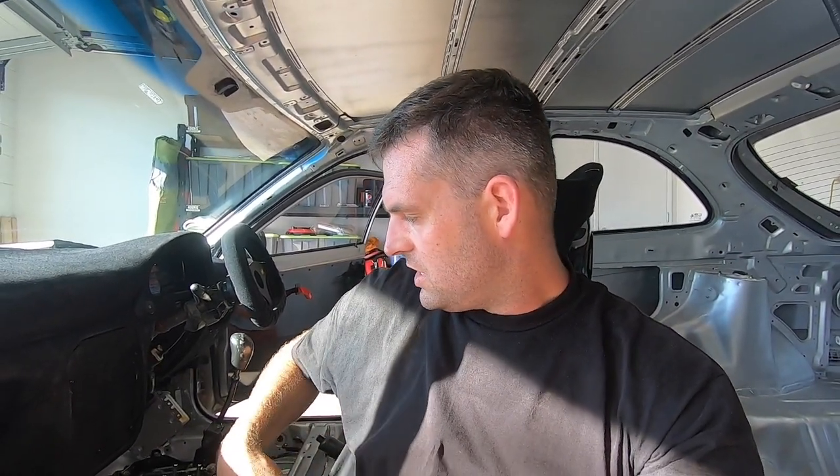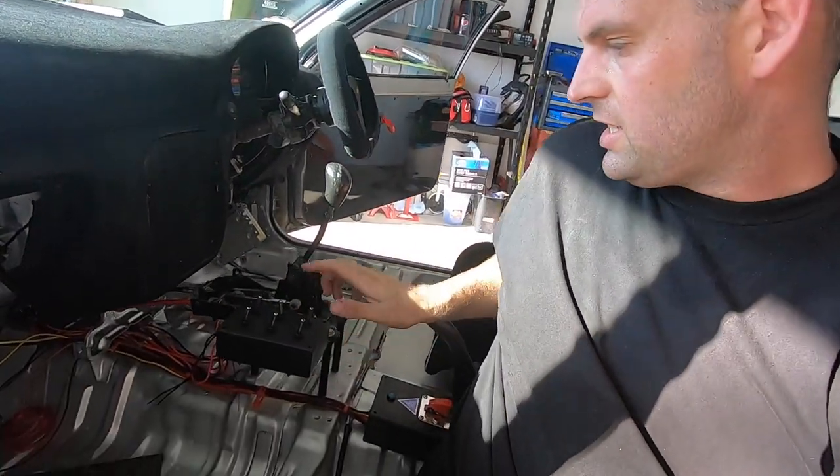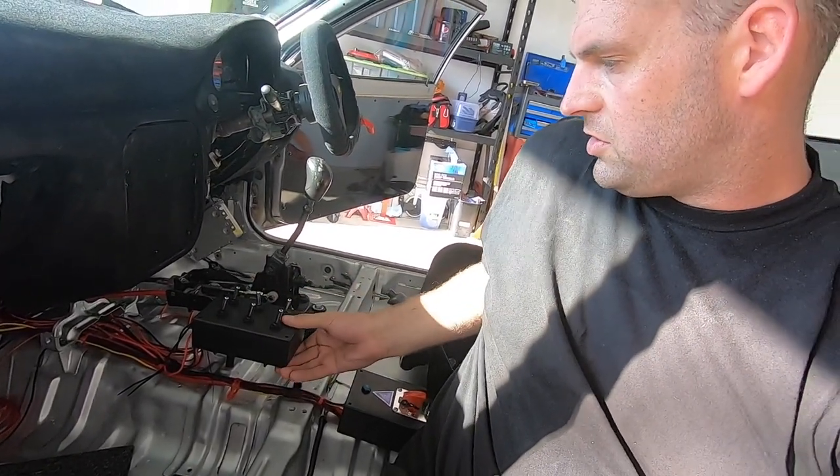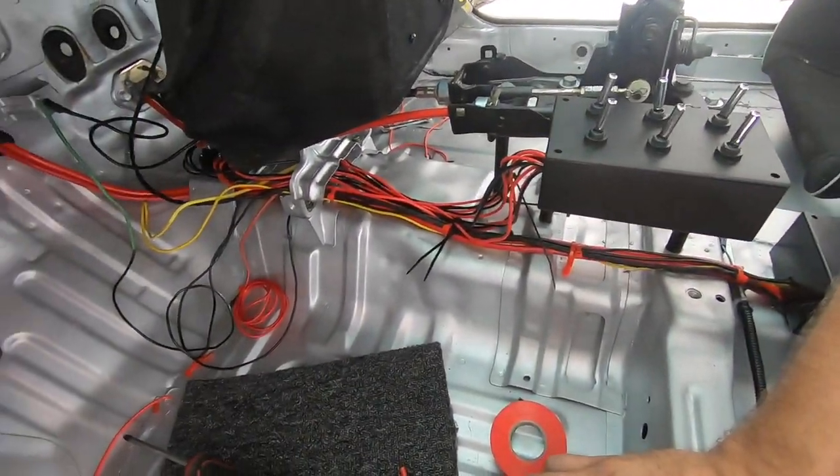We've finally got it all wired up. The only thing left is to run power from the ignition to the fuse block and we should have power to our switches. It's nice and firm — the cabling looks a bit messy but once it's all tied up it'll look really good. Back now — I've hooked it up to the ignition switch and all the lights work. I'll show you how it works right now.